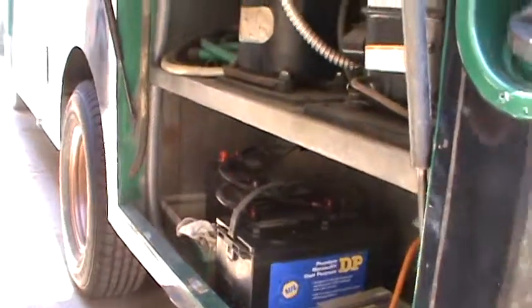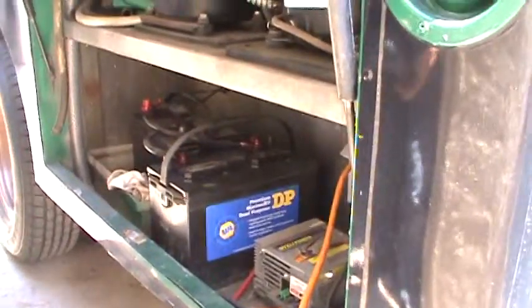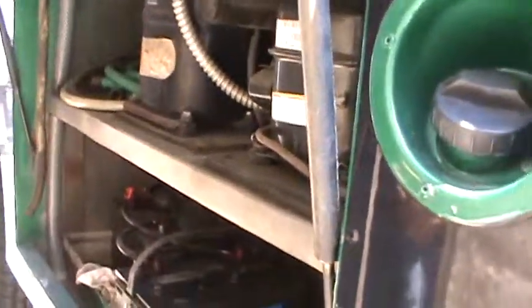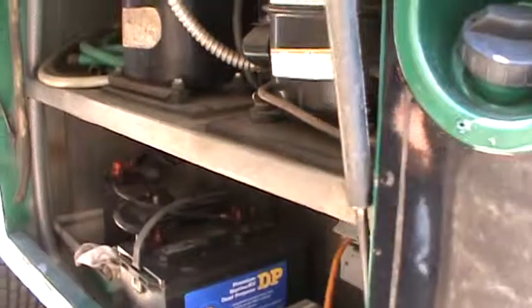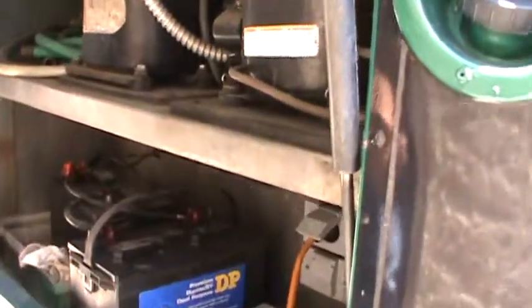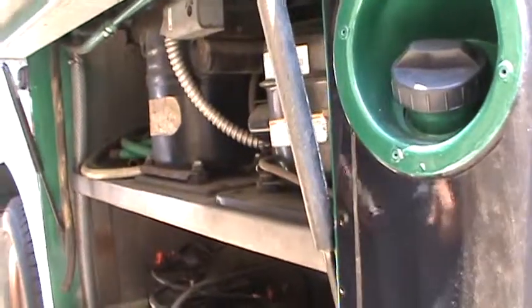A lot of times, like at breweries, we just bring our 100-foot cord and plug in wherever. Breweries actually want you there serving their people, so they don't even charge you. For office events anywhere there's a plug, we use their power. But if it's an all-day event like a food truck gathering going eight hours, that's when you run the cord from the generator to here.